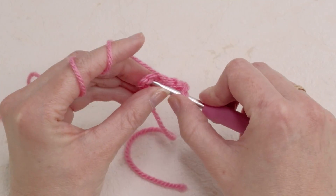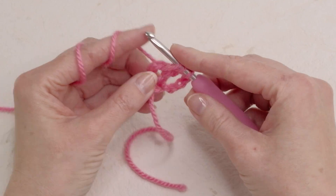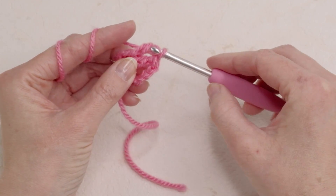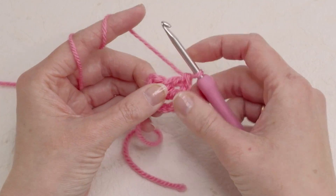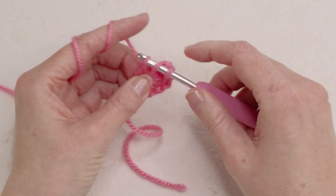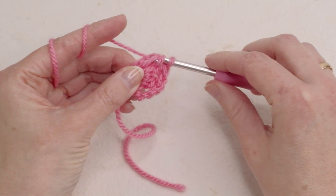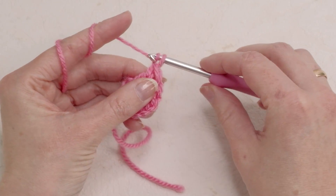We're gonna do this two more times. Yarn over, insert hook in the ring, pull up a loop, yarn over and pull through two, yarn over and pull through two. Once more — yarn over and pull through two, yarn over and pull through two, yarn over and pull through two. Now chain three.